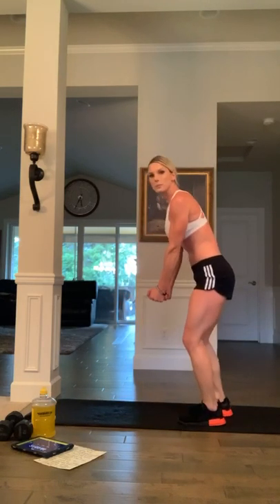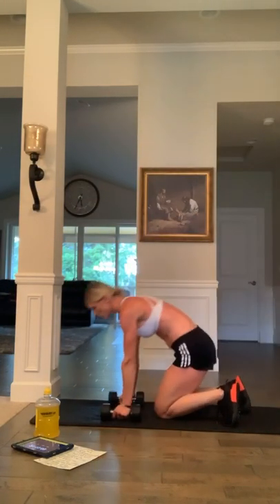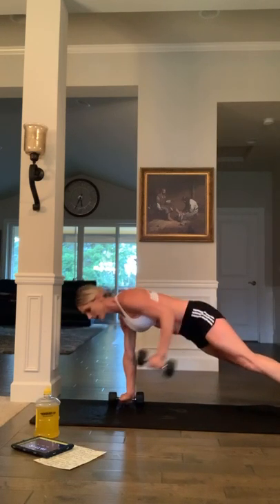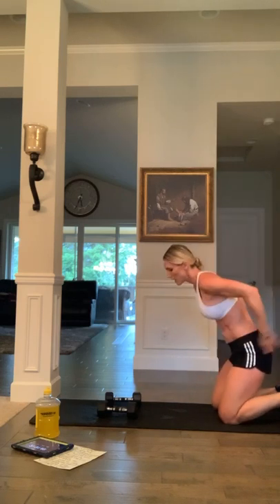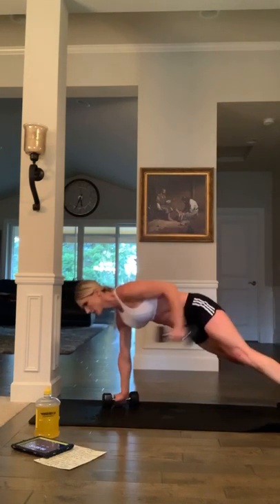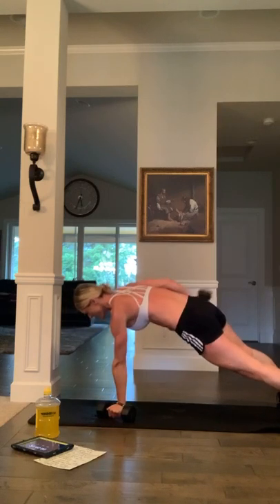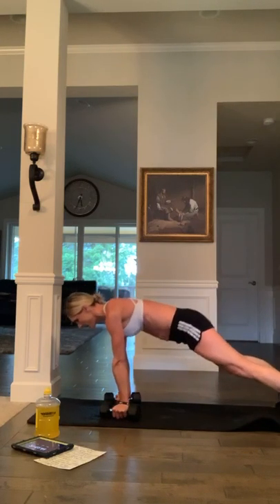Dumbbell renegade rows — you're going to need your dumbbells, you're going to be in a plank position. I want you to do kickbacks: up on your toes, you're going to row, kickback, and then back down. Row, kickback, back down. Take your time on these — they're tricky, no rush, but I want good form. Ready? And go. Take your time — kickback row. Eight, seven, six, five, four, three, two, and one. Finish it — yes!